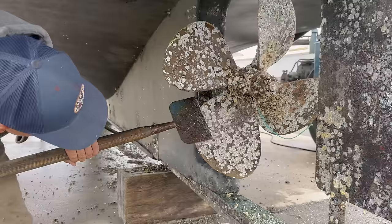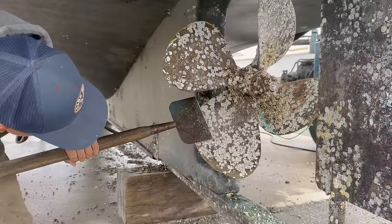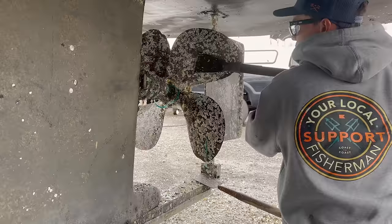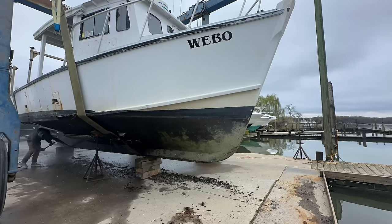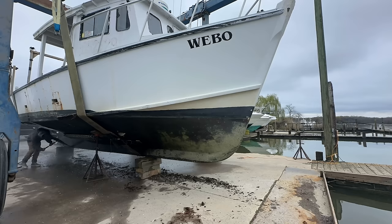Granddaddy barnacles here — the breeding stock. Not looking forward to that job. That's a mess. What the heck was that? Sounds like there's somebody in there. If I have a stowaway, I'm putting them to work.